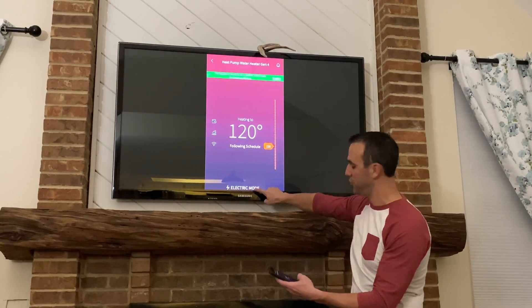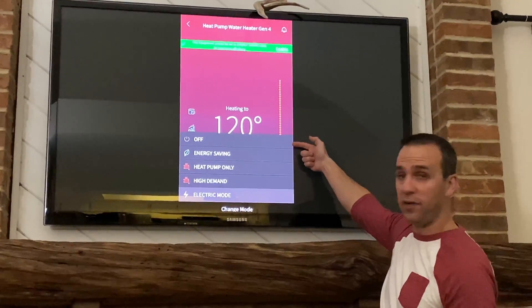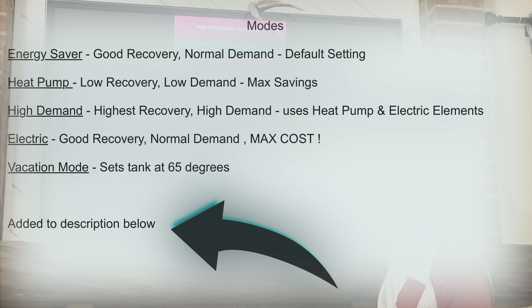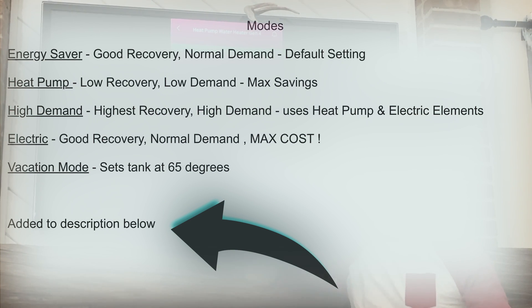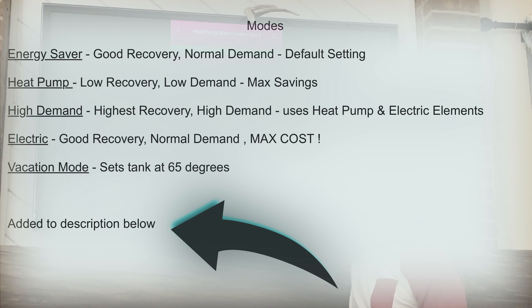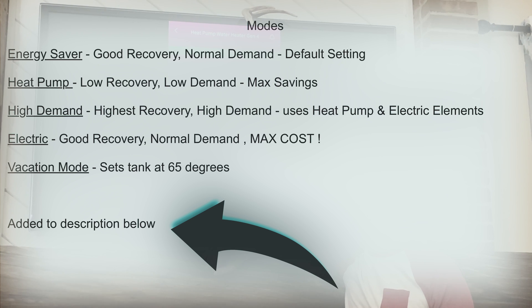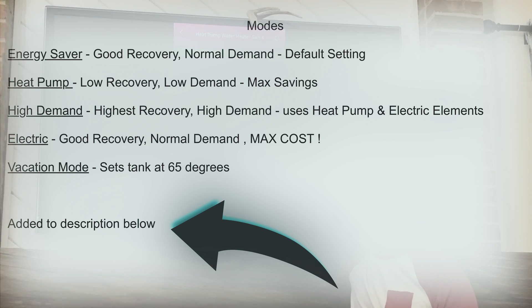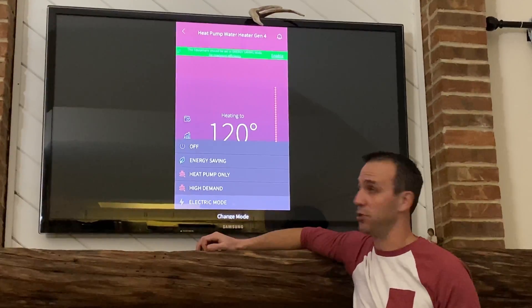I'm going to start right here at the bottom and hit electric mode so you can see the different options. I can turn this water heater off if I want, I can put it in energy savings mode — that's basically the hybrid water heater mode, the one you want to use. There's heat pump only mode, high demand mode for when you're going through a lot of hot water, and electric mode, which is just like your normal electric water heater.